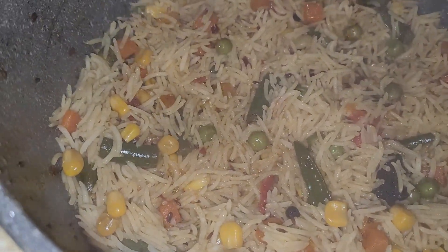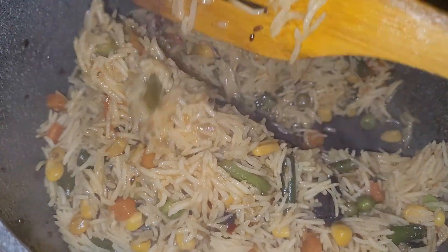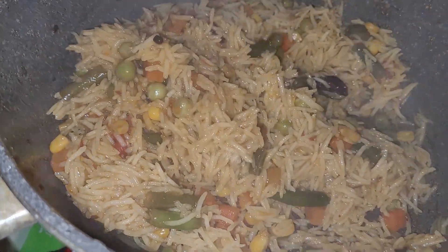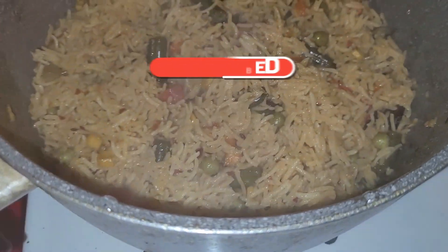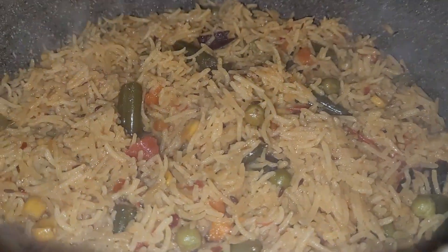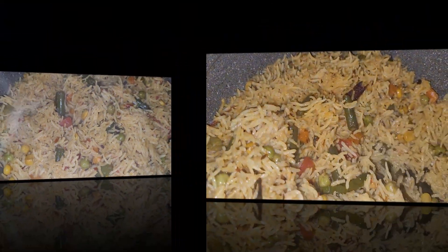This is the dish that has been made. After this it will be very good. It has been a long time coming, but I am going to put it in a serving place and place it on the food.